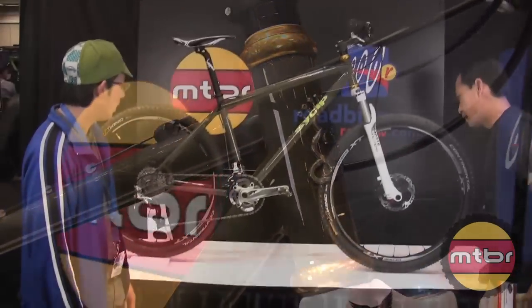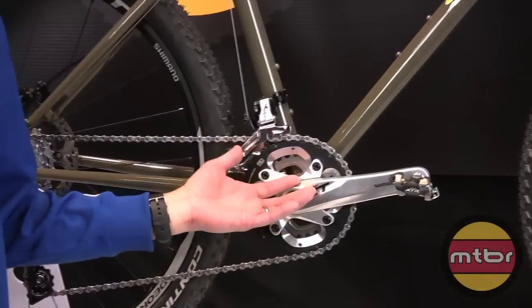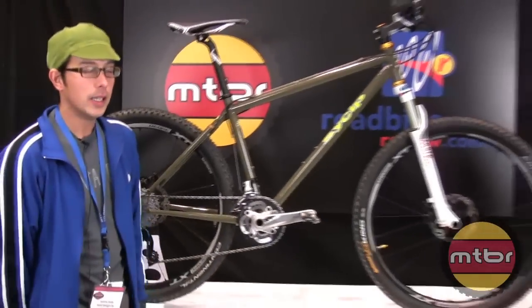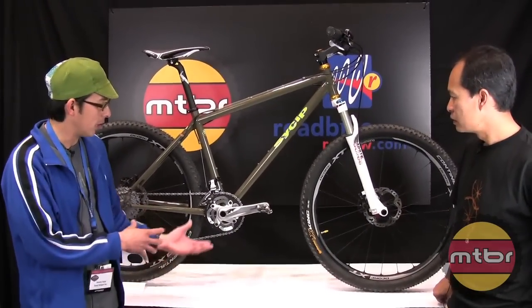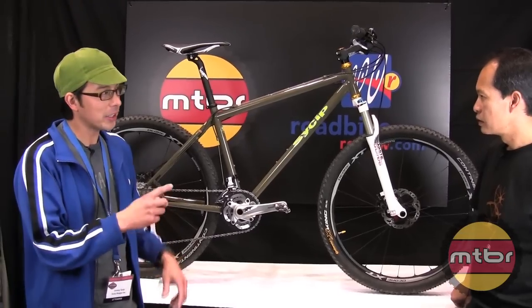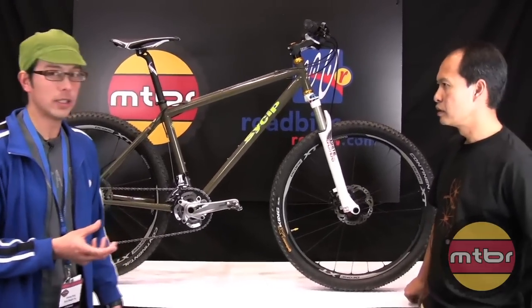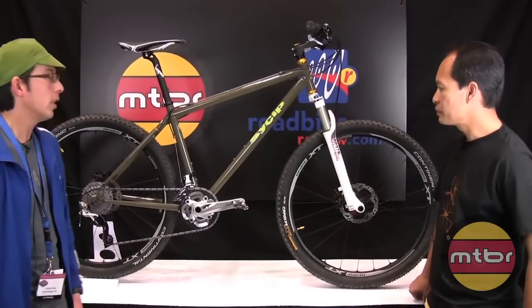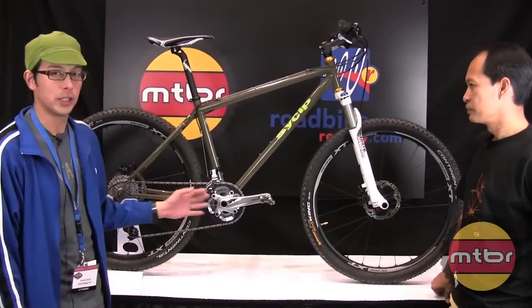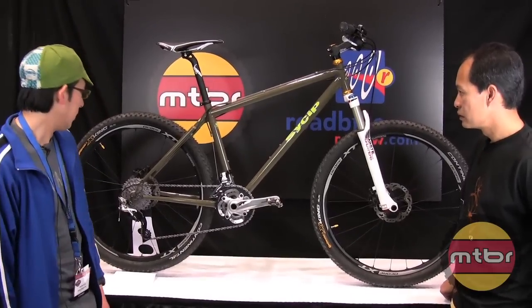It's got a press fit. This is my first time doing a press fit on a mountain bike. The reason I did it is so you have different options of cranks, and they also make a press fit eccentric from Problem Solvers — QBP sells it. So you can do single speed; this bike can actually be converted to a single speed with just a change of the bottom bracket system. I'm pretty excited to try it out.